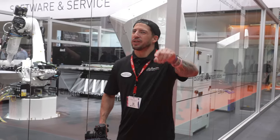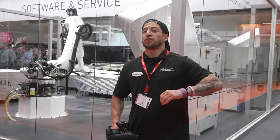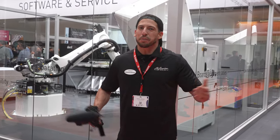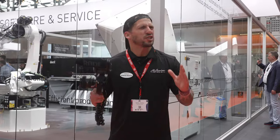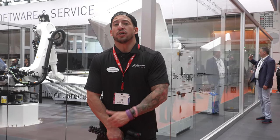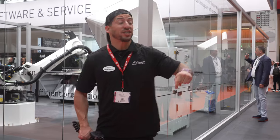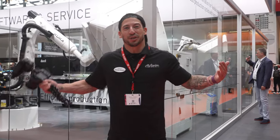If you couldn't make it out this year to Germany, don't worry, we got you covered. We're getting ready to take you on a brand new tour, covering all the different booths, all the new toys — it's going to be basically like you're here. Before we dive in, we've noticed a lot of our viewership has been coming from non-subscribers, so go ahead and hit that red subscribe button, drop a thumbs up, and leave any questions in the comment section below. Let's go see what we can find.